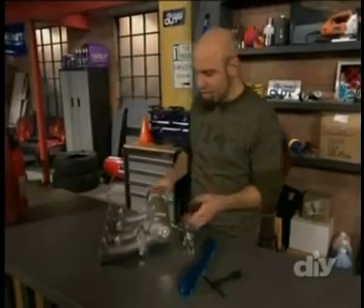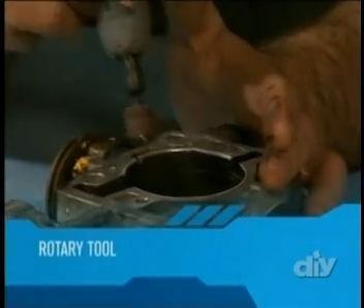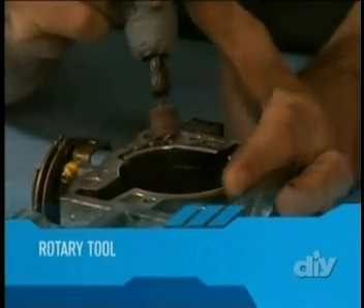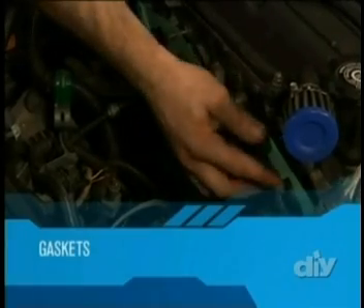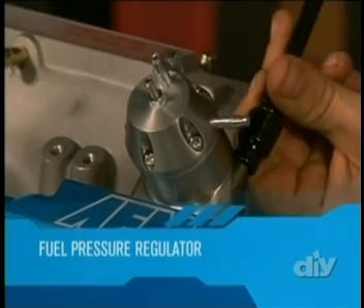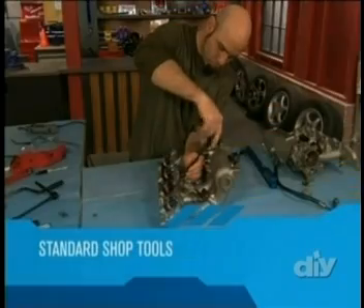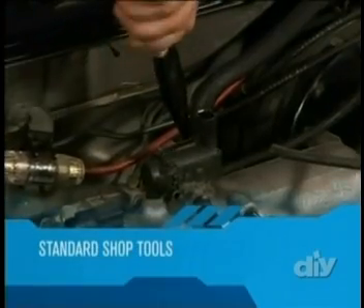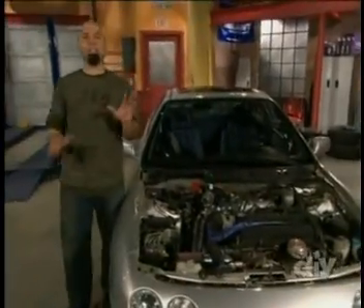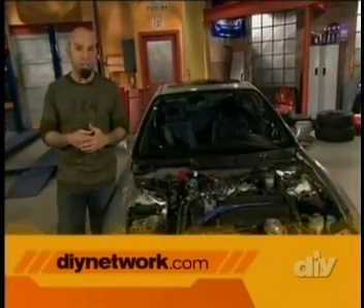The main ingredient for today's project is a high-performance intake manifold. You'll also need a rotary tool to open up the factory throttle body, and a set of fresh gaskets for assembly. A high-flow fuel rail and an upgraded fuel pressure regulator will increase fuel pressure to keep up with the new manifold, and a good set of standard shop tools will get it all done. You can get a complete list of materials and instructions by visiting us at DIYNetwork.com.